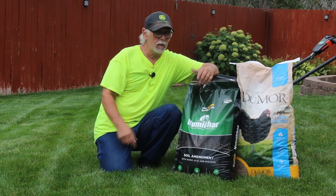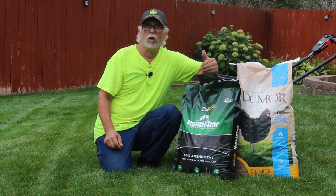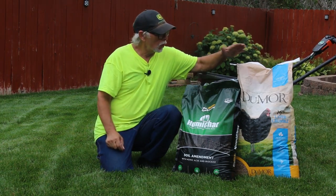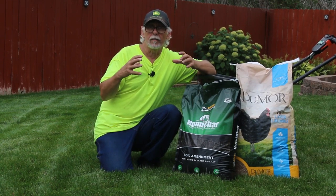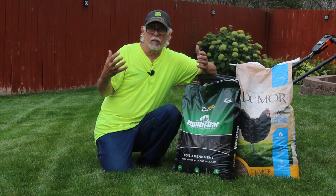Hello, welcome back to My Green Lawn. Today we're going to talk about putting chicken feed and humichar down on our lawn, along with a microbial pack to get the microbes going. All we're really doing with the chicken feed is throwing some organic matter down so the microbes have something to munch on — that in turn fertilizes the lawn.